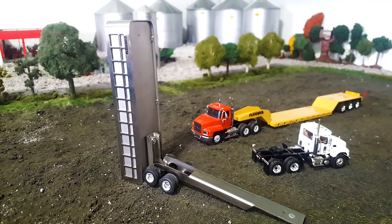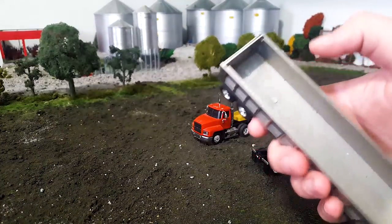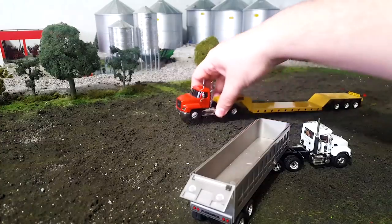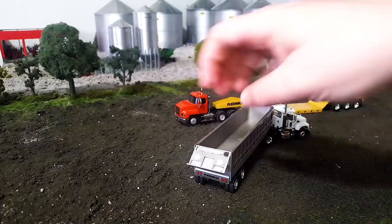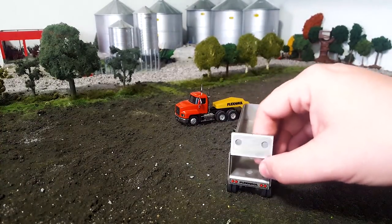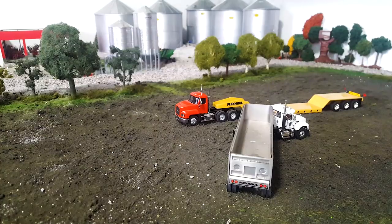Obviously I never got around to doing that on mine, but it could be done. Like I said, this whole thing is metal. The inside of the bed — there's not much detail here, but you can kind of see how it's held together. The in-gate does open up, which is cool. Very, very neat. Got a little dirt on my in-gate there from lifting it. But if you look at the back, you've got a decal here with the Flexhall logo and a couple lights, and your in-gate's got some little detail and things like that on it. Pretty cool stuff.